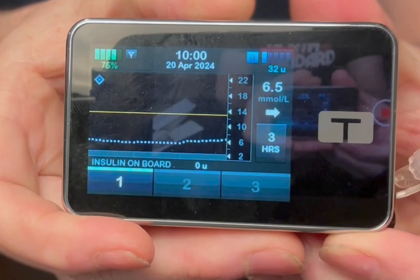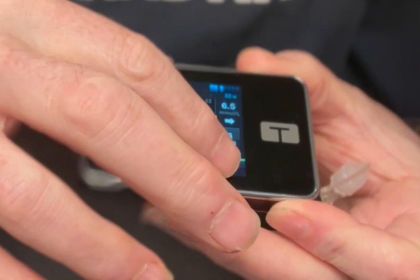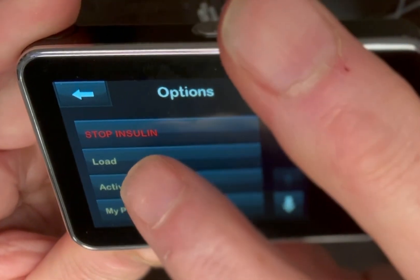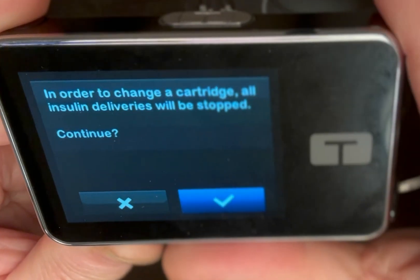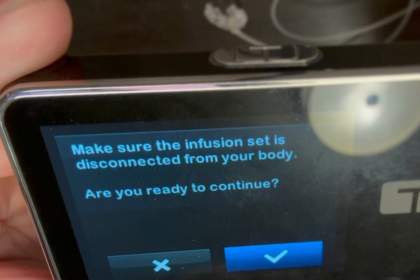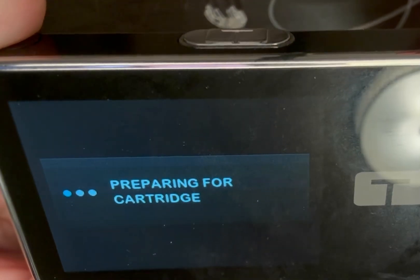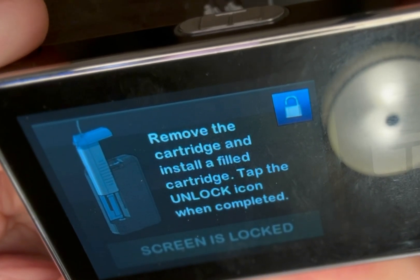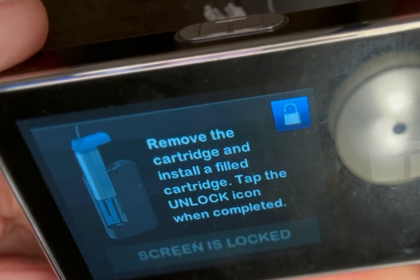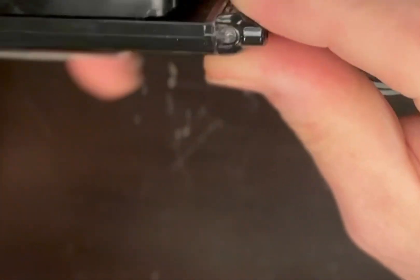Here's my Tandem pump and I'll walk you through a site change. I activate the pump by hitting one, two, three. Now I'll show you a facing view of my pump: Load, change cartridge, stop insulin delivery. I hit the check mark. There we go — ready to remove the cartridge from the back of the pump. Now usually there's a little coin you can use, but I just use my fingers. I find it pretty easy to clip it out. So I'm removing the cartridge.